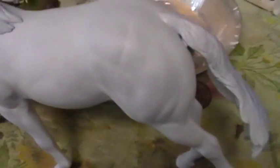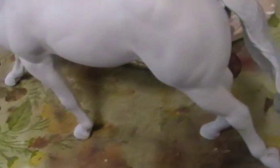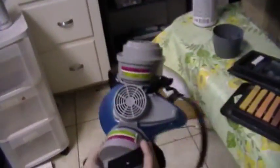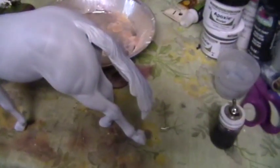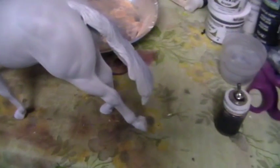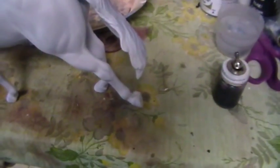One thing I forgot to mention is that you will need a respirator or some sort of mask when painting with pastels. The reason why is because pastel is very fine dust and you do not want to get that stuff in your lungs. It is toxic and it can cause severe problems. It's not a good idea to breathe it, so wear a mask.